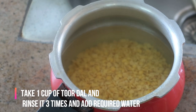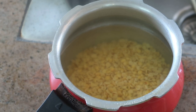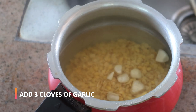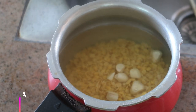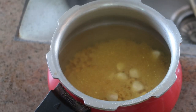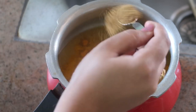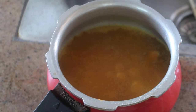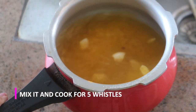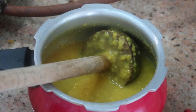First you need to take about one cup of tor dal. I've just rinsed it a couple of times and added required water just above the dal. I'm going to add a few spices: starting off with three cloves of garlic, one teaspoon of asafoetida, one teaspoon of turmeric powder, and one teaspoon of cumin powder. Mix it thoroughly and soak this for about 10 minutes, then pressure cook it for about five whistles.